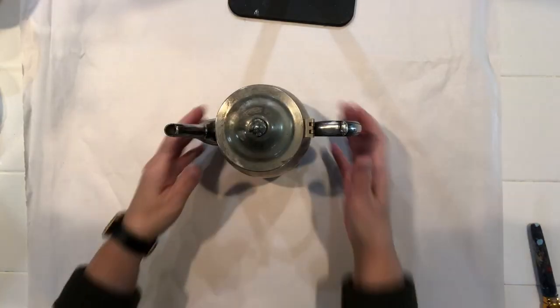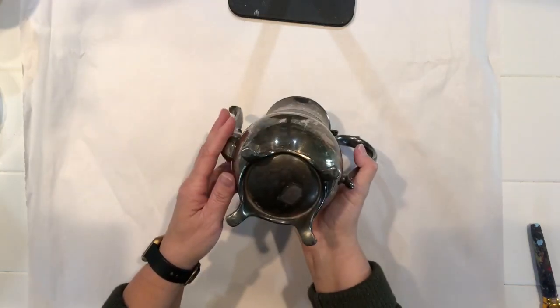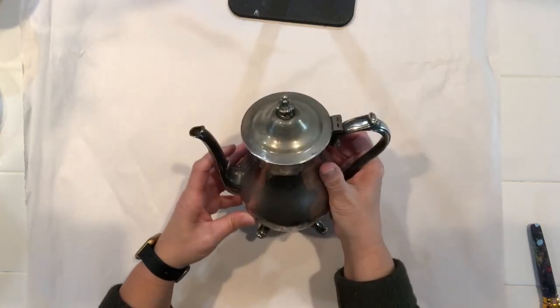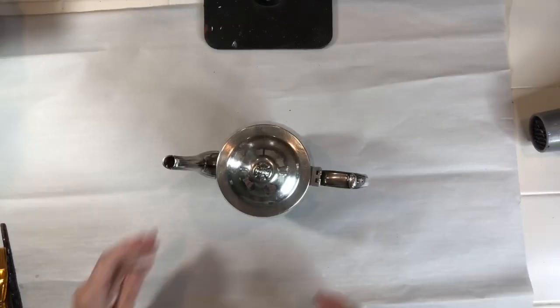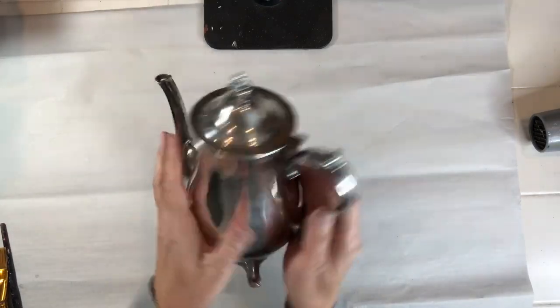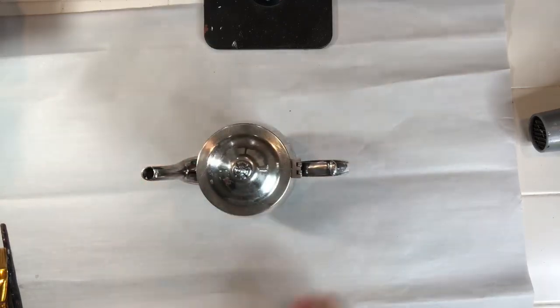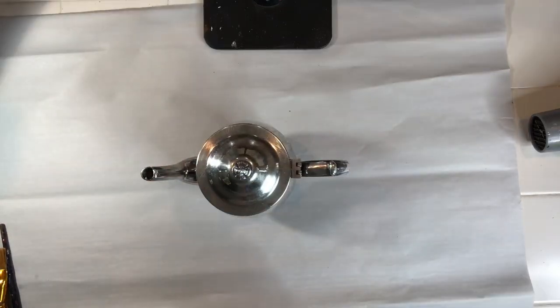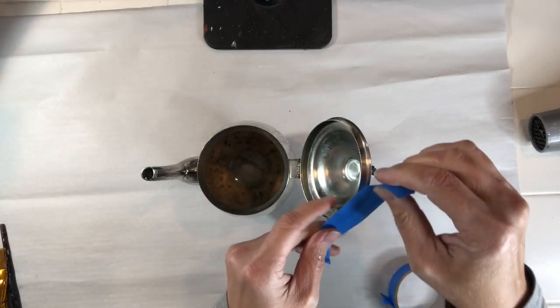Hi everyone, today I'm going to show you a tutorial on how I upcycle a silver tea set that I recently painted. Here I have a tarnished silver teapot that I'll be doing my tutorial with. First of all, I'm going to clean it with Dixie Belle's White Lightning. I soaked it in the White Lightning and it took off all the tarnish and brought back the silver, which is awesome.